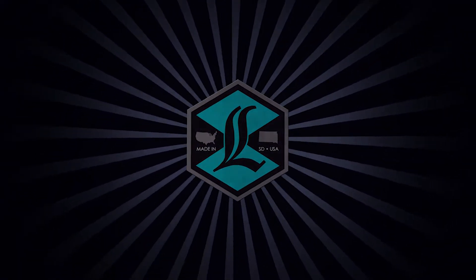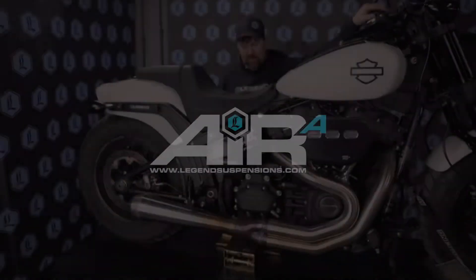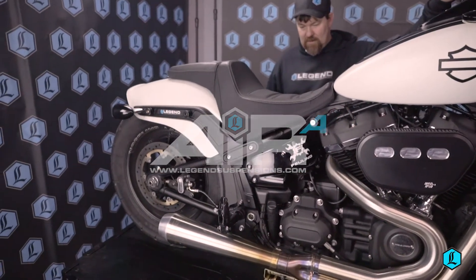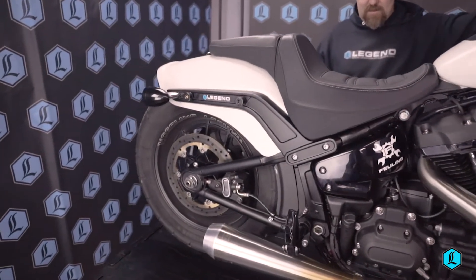Legend Suspensions was the first and remains the longest standing air suspension available for motorcycles. Now re-engineered, the system is advanced and available for Harley-Davidson M8 Softails.